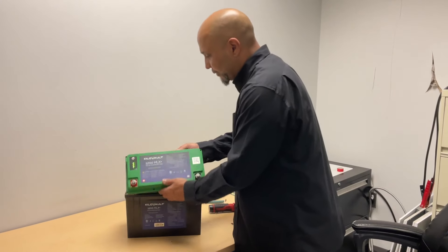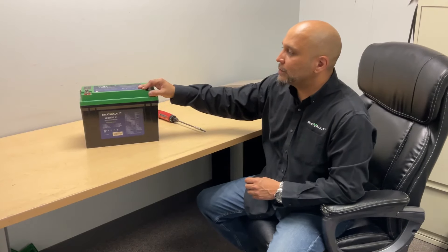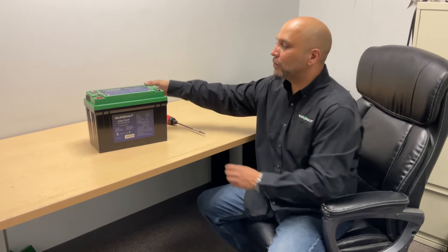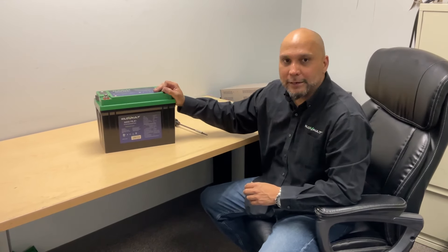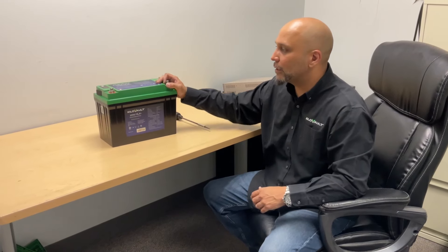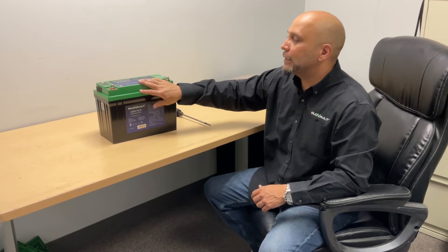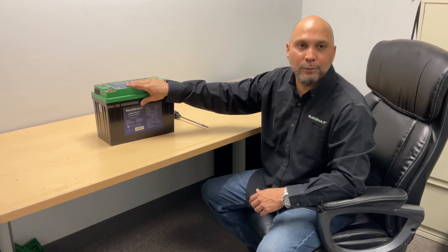Now it's just a matter of closing up the case and screwing the screws back on. Now that we've replaced the BMS and closed up the enclosure with the screws back on, we will need to go back to the upper computer system — as shown in our previous videos on how to upgrade the firmware — and connect that computer back to this battery to update the firmware on this BMS.